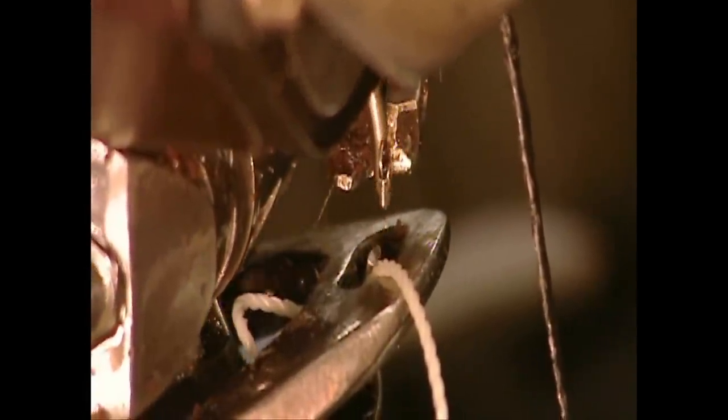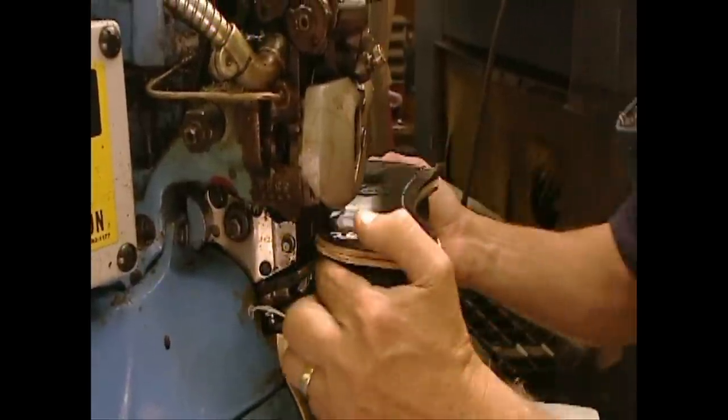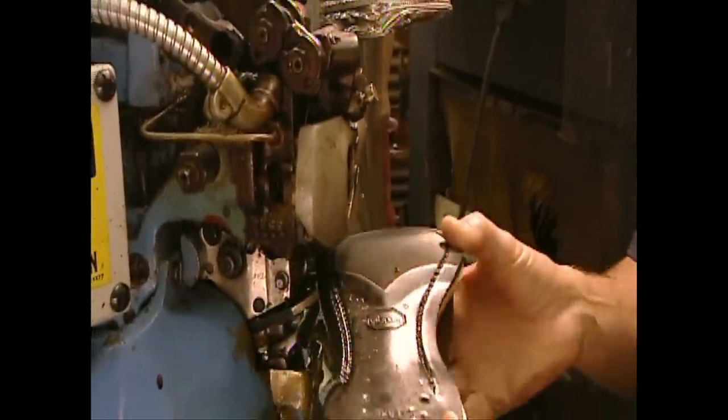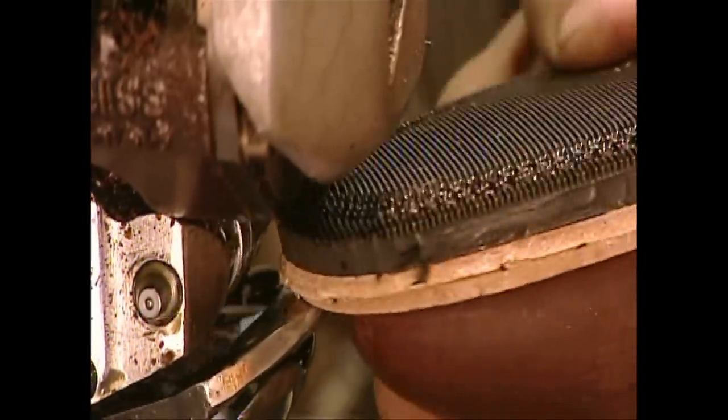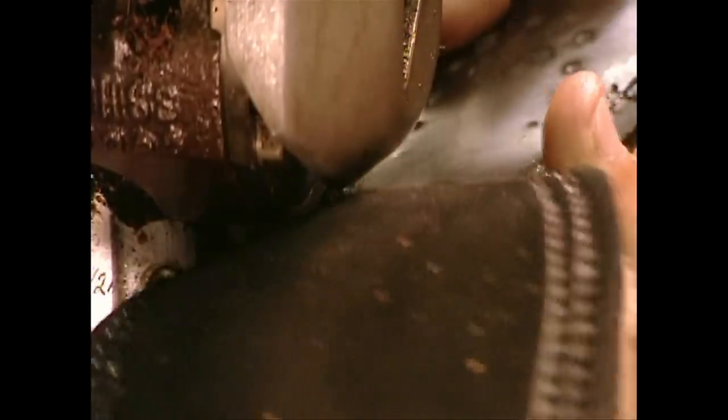They stitch using interlacing threads, which binds the pieces even more strongly. The final layer of the sole can be either leather or rubber — it all depends on who will be wearing the boots and where. A rancher in sunny Texas may prefer leather, but in the cold and snow you're better off with rubber.